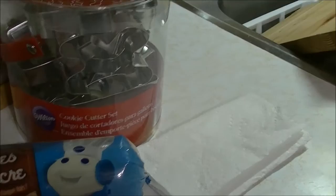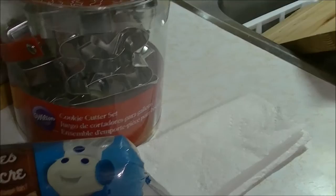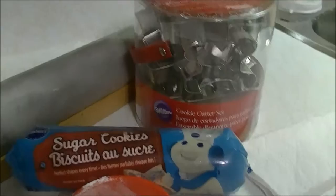So I found these Wilton cookie cutters and of course I had to go and pick up some Pillsbury sugar cookies. Let's give this a go and see how these guys turn out because this is fun and yummy. So baking cookies today, here we go.